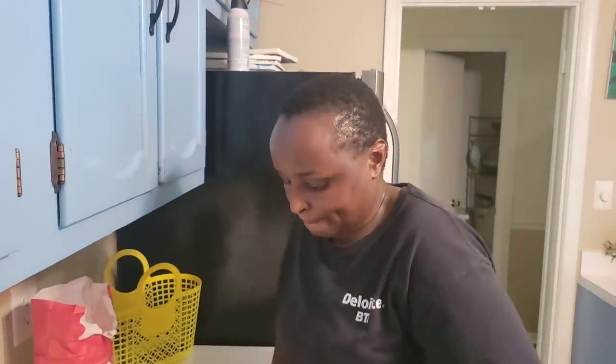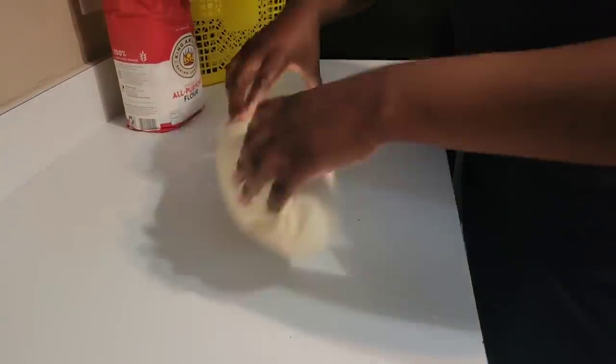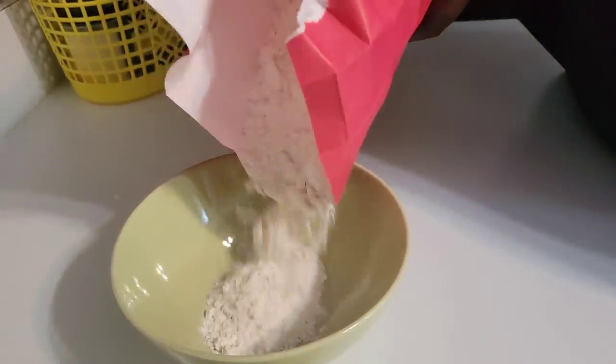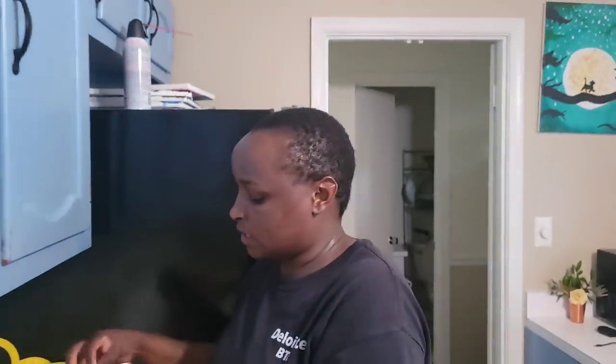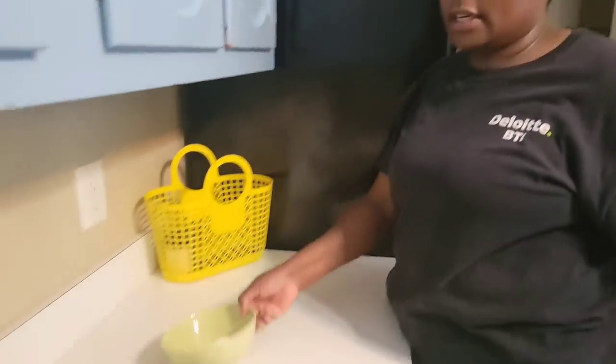There you go — my wife showcasing her chapati-cooking skills. Since we don't need all this flour, I'm just going to put some on the side because we may need it when we are rolling. Sometimes I don't actually need it — it depends on whether I got my ratios 100 percent right.